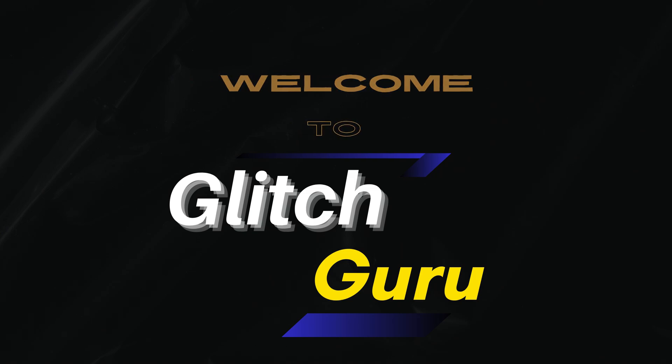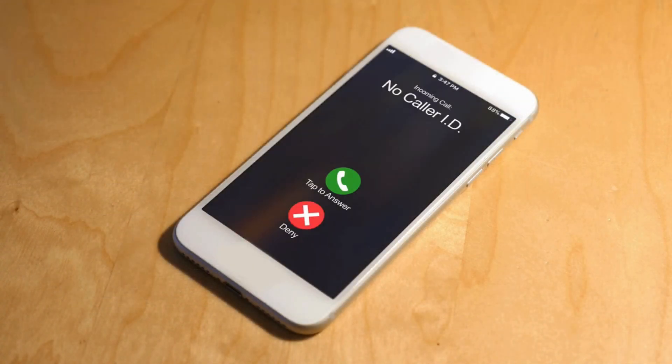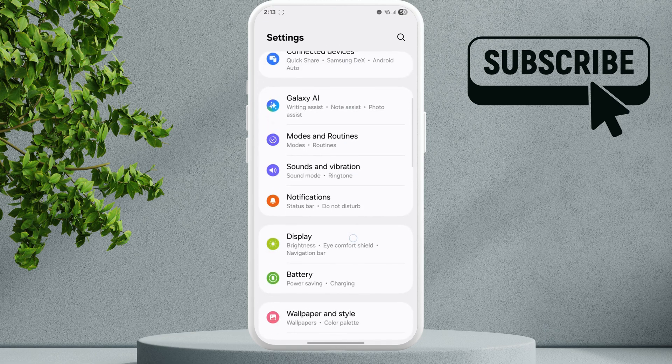Hi guys, welcome to Glitch Guru. In this video we'll show you what to do if your Samsung Galaxy phone is not ringing for calls. To fix this, first open the Settings app, then scroll down and tap on Sounds and Vibration.